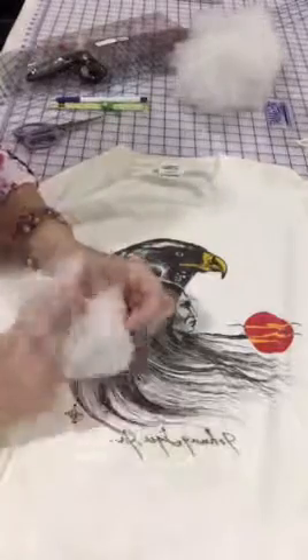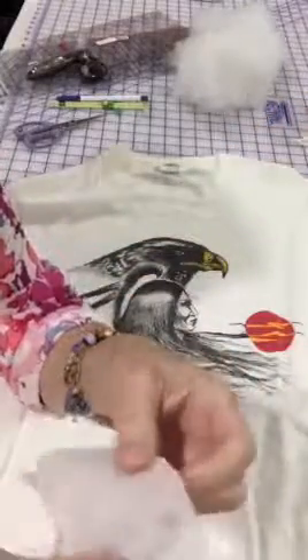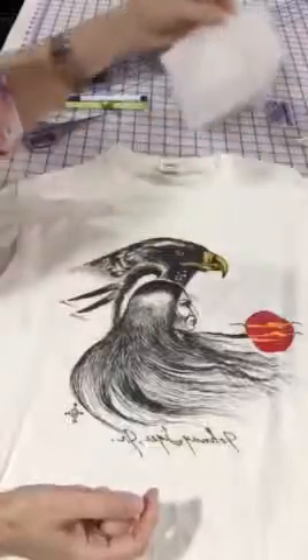I have two interfacings here. One is an 8-way stretch, so everywhere I pull it stretches and it has almost like a little V in the weave. The other one is a real loosely woven soft interfacing. I'm going to decide which to use after I cut and test — both are fusible, and on one side it's rough.